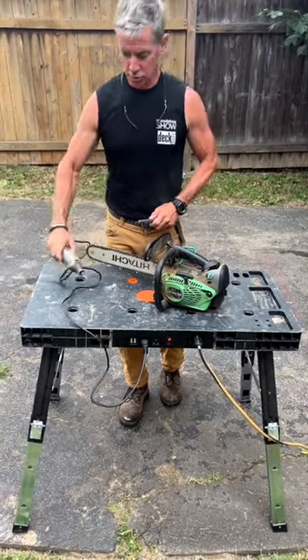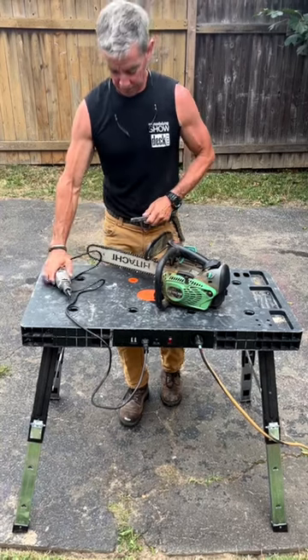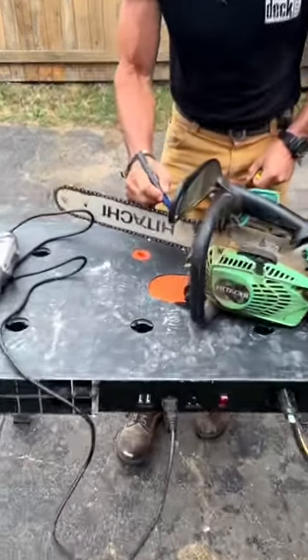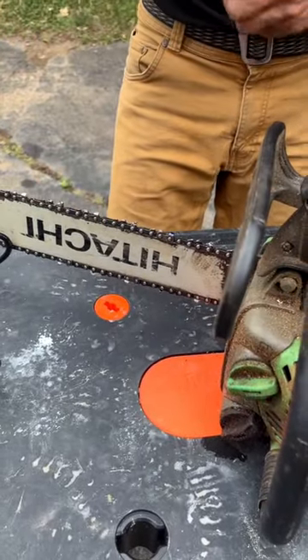To sharpen it, I now use my Dremel tool and a ceramic bit. The first step is to mark the first tooth where I'm going to start sharpening.